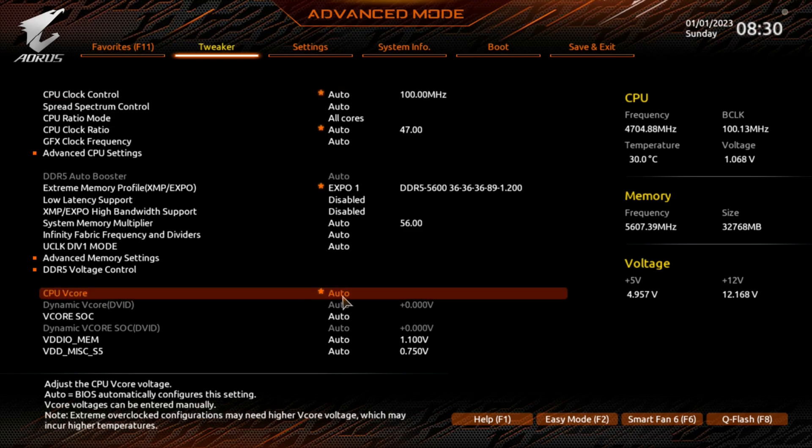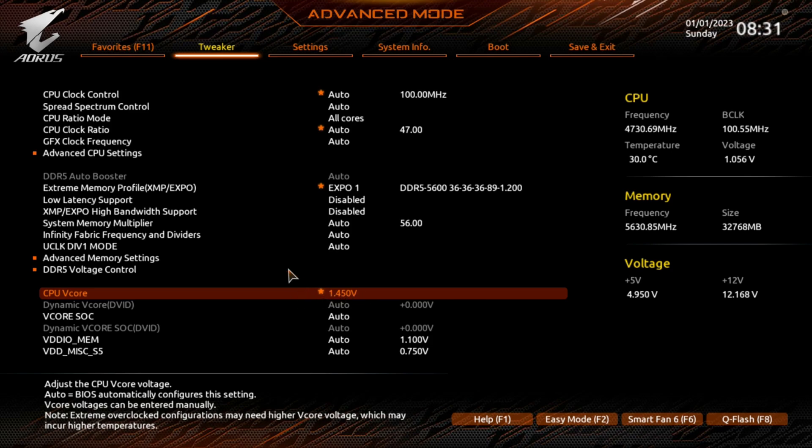Next, go down to CPU Voltage. AMD says you can go up to 1.5 volts on the CPU, but I don't like to go that high. I don't like to take it to the max, so we'll set it to 1.45 volts and hit Enter. You'll see it changes to 1.450V. Now that the voltage is set, go down to CPU Clock Ratio — it's set at 47. This chip will auto turbo up to 5.3GHz, so if you're doing manual overclocking, you want to try to beat what the auto does.